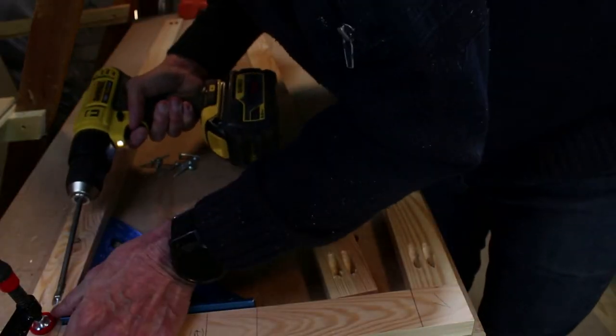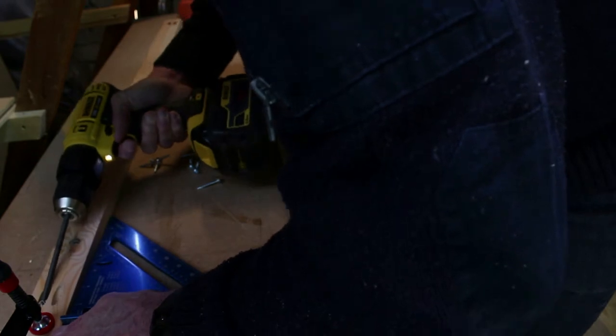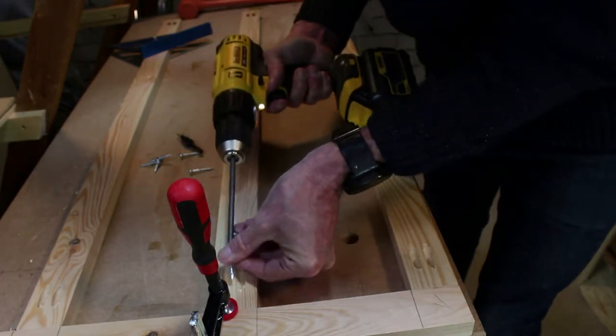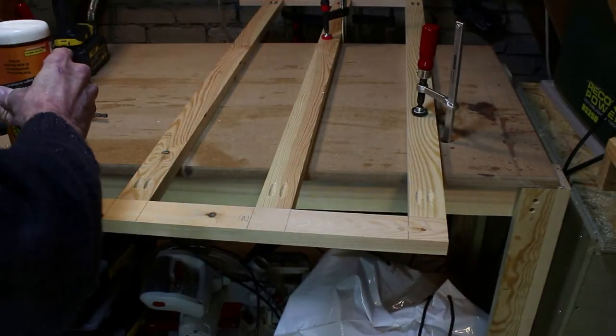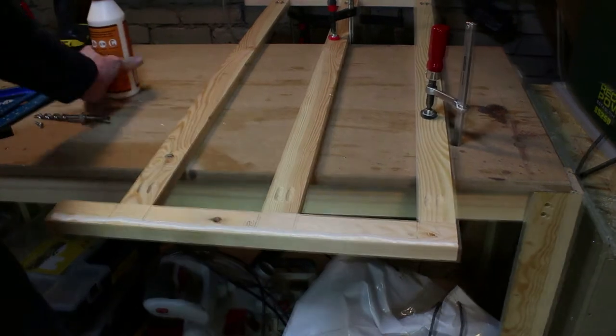Here is the larger front frame being put together. Once all the frames were together it was time to assemble the front three frames.